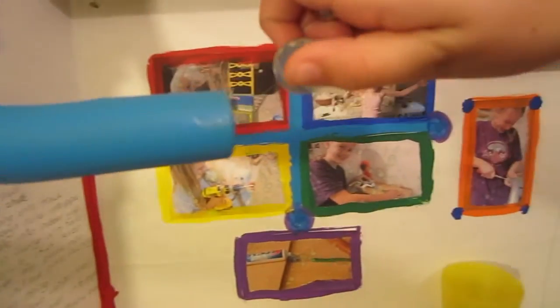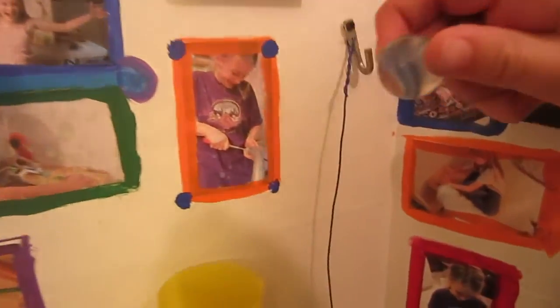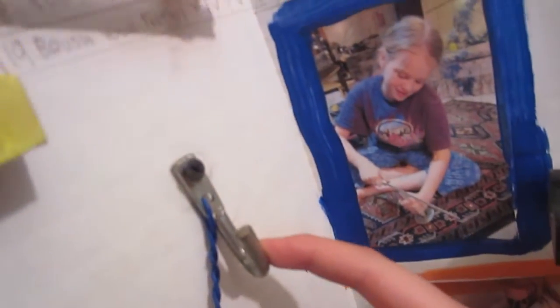It goes down and shoots across and lands into this cup, which then releases this hook.